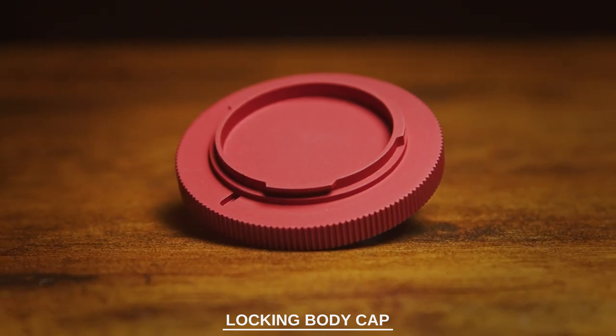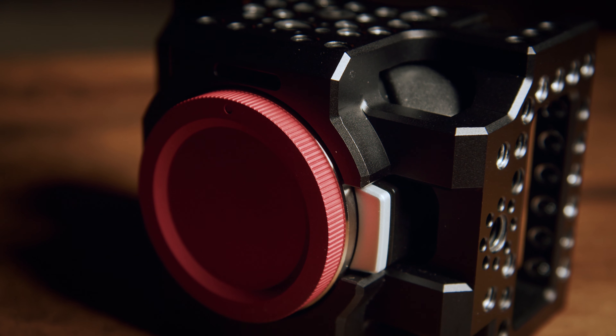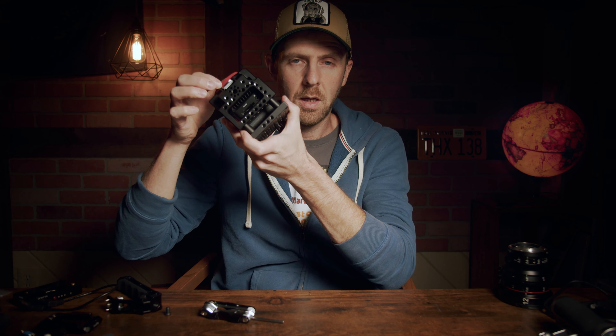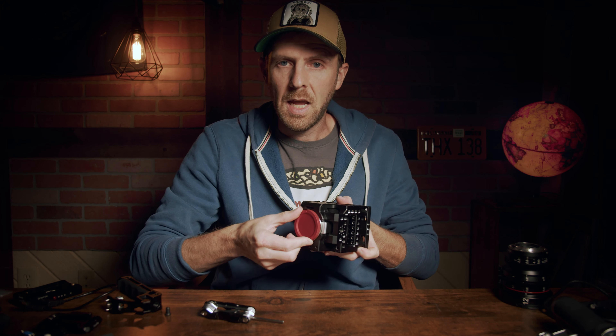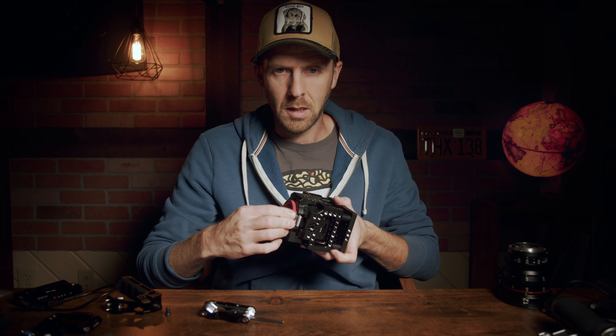Next, this is the locking body cap for Micro Four Thirds. This is also machined out of aluminum, anodized red, and as you heard, it locks right into place and will not come off unless you depress the lens release button.